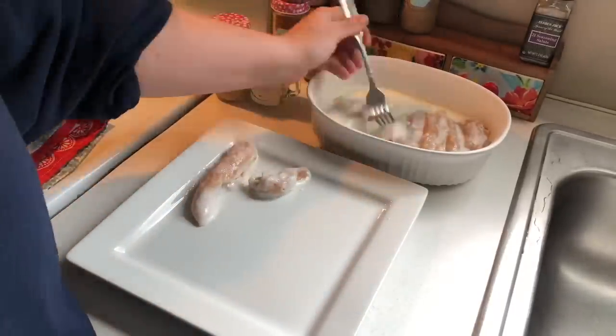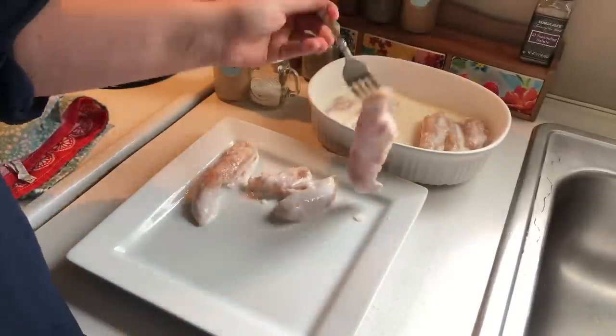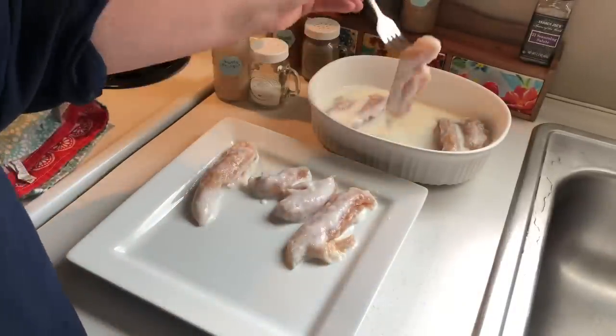Now onto the chicken. I soaked those tenders in some buttermilk overnight — I feel like it gives it a better flavor, it really tenderizes the meat, gives it a better texture after it's cooked, and plus it makes it a little more juicy.